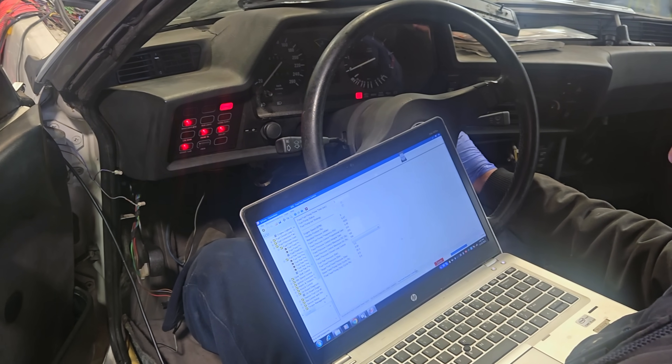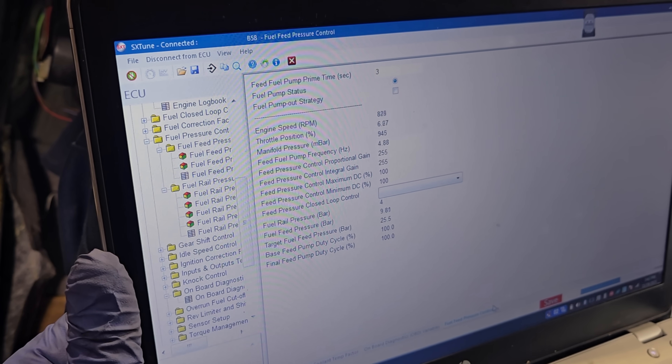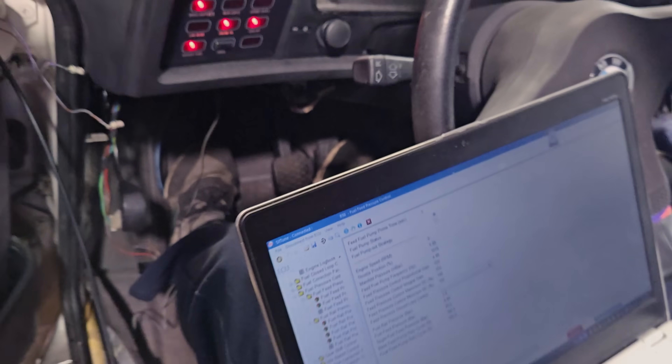It's not very good. We have no throttle response and definitely a wrong air fuel ratio — it's not running right. One more chance.